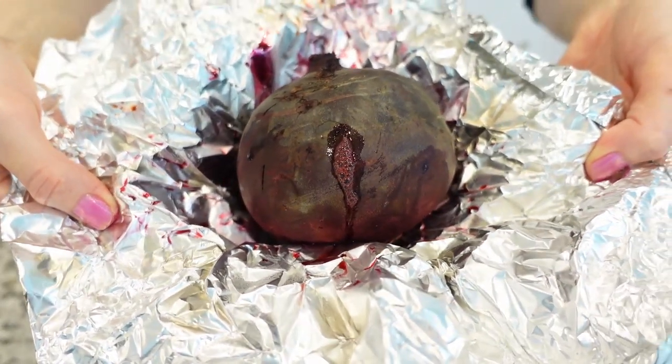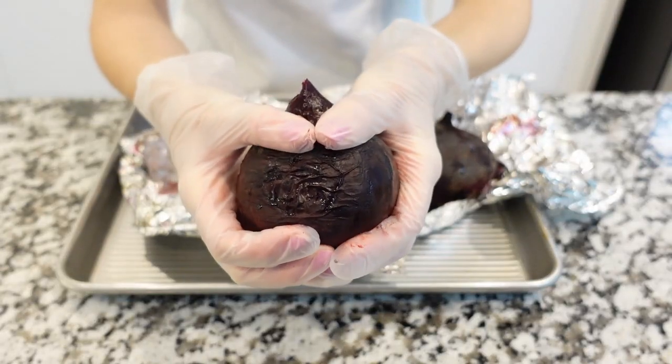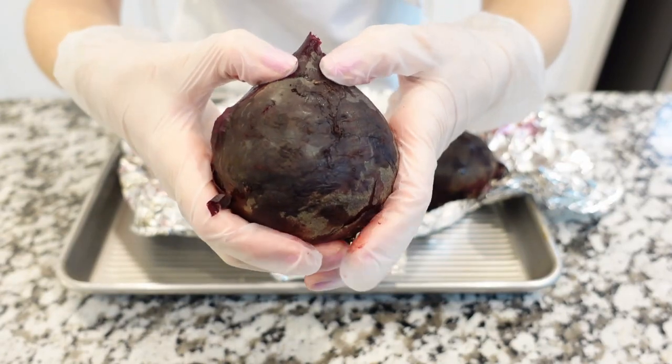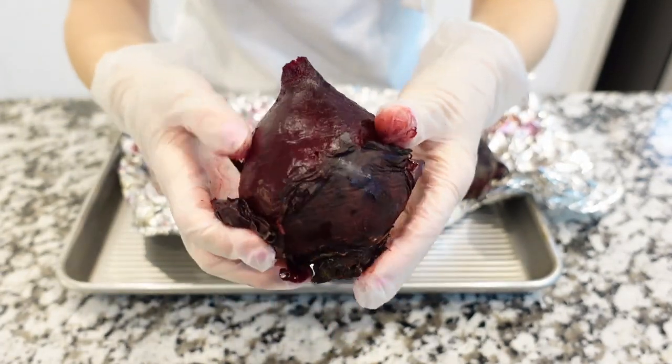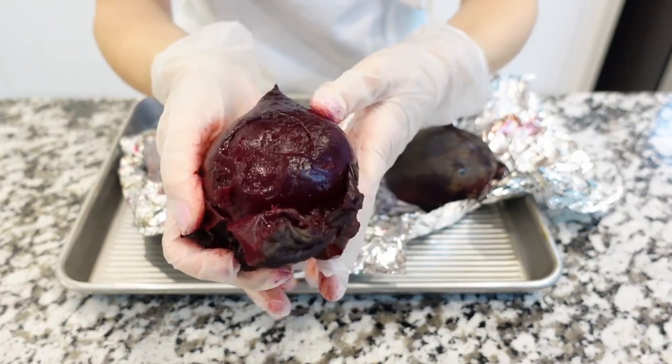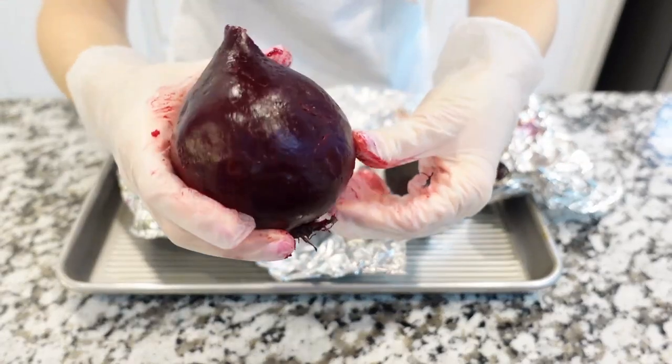Once the beets are done, set aside until cool enough to handle. The skin should peel away easily. If it doesn't, the beets likely need to cook for a little bit longer. You can easily wrap them back in aluminum foil and bake for another 10 to 15 minutes, but make sure not to over-bake them.